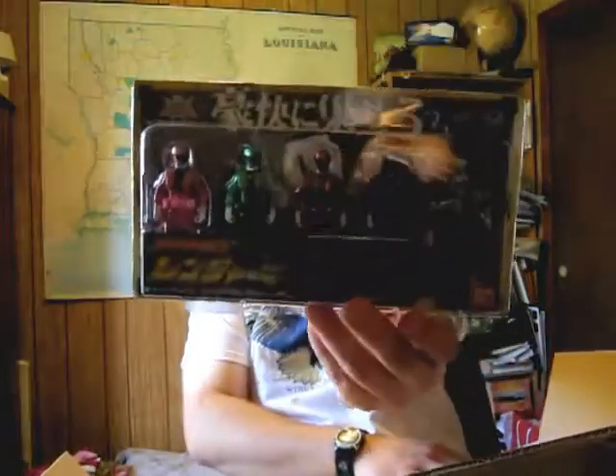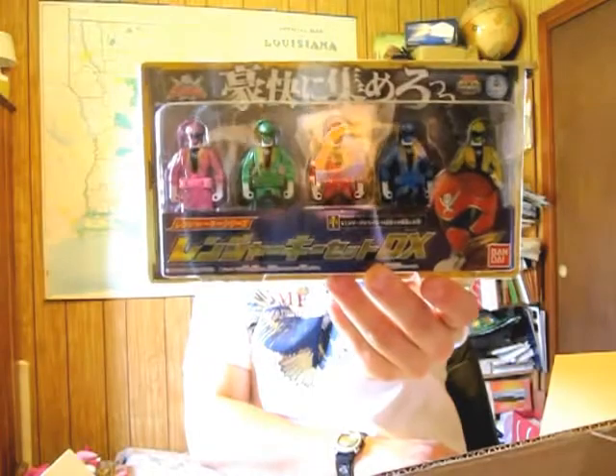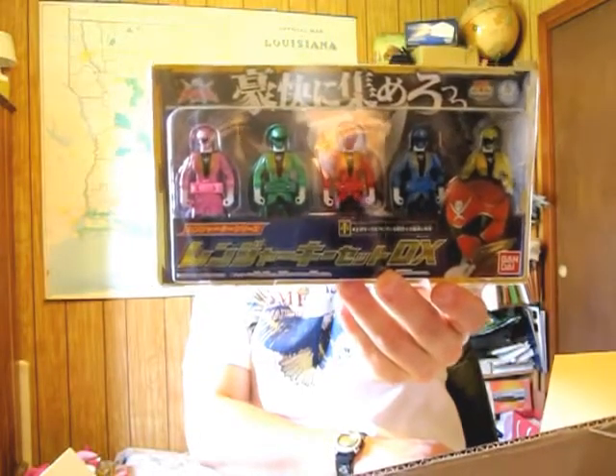The scoop on these items is I had one on pre-order, and another one I was waiting to get back in stock so I could snag that also. As you can see, it's a long, long package. Got a lot of packing paper. Friends, I'd like to introduce to you guys the Ranger Key Set DX with the metallic Gokaiger Ranger Keys.